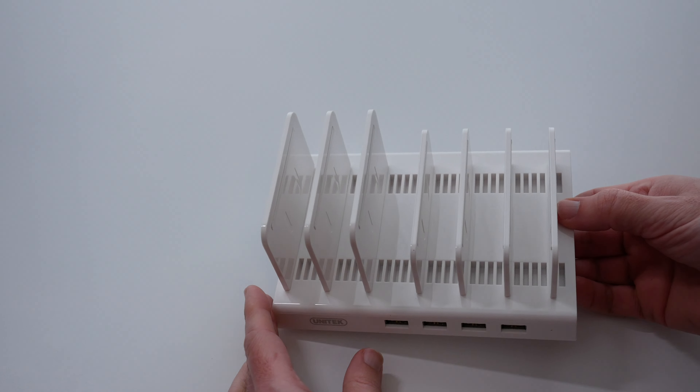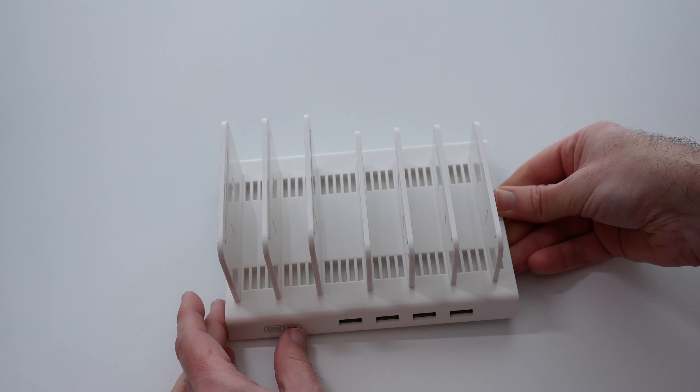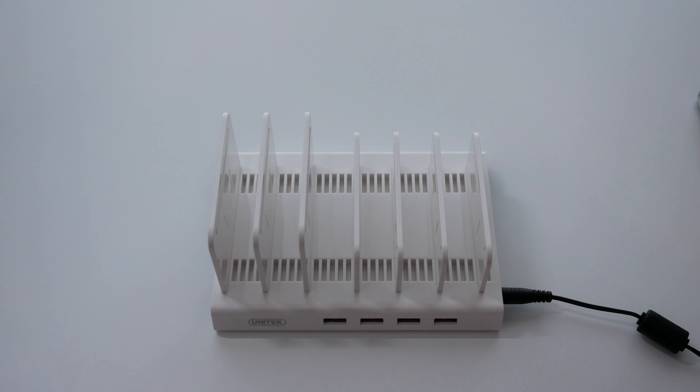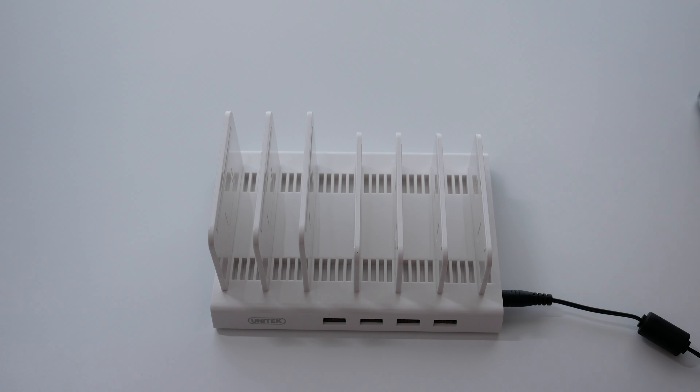The next step is to plug in the USB smart charging station with the supplied power adapter. Now that it's plugged in we can actually start using it to organize and charge our devices.